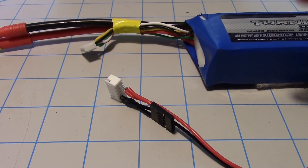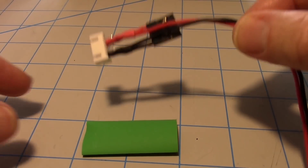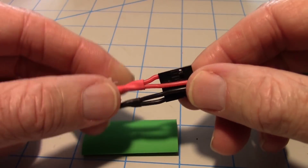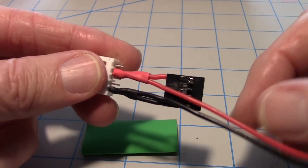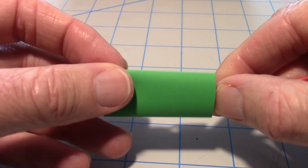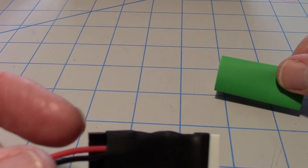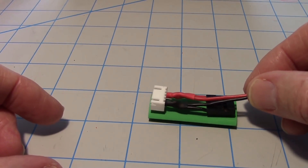Here's the plug converted to a 12-volt tap on a four-cell battery — it just picks up three cells. I had to use an X-Acto knife to lift the tab and pull the red wire out so I could get the heat shrink on. I'm going to put green heat shrink over the whole thing and it'll end up looking like this one, covering it completely.